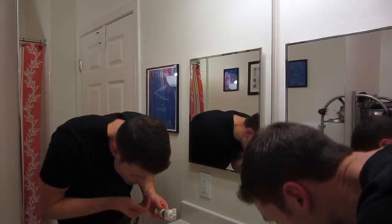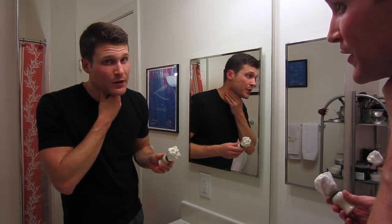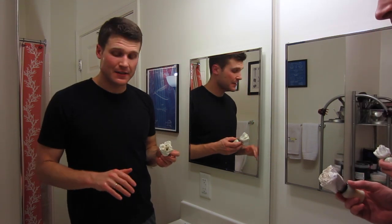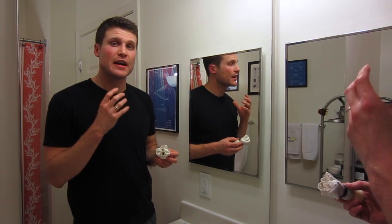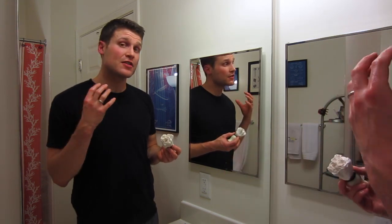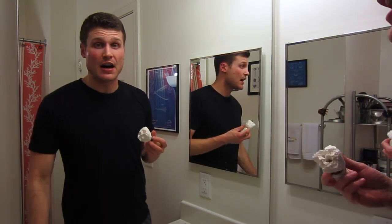I'm going to add a little more water to my facial hair. You've got to hydrate your face before you shave. I always shower before I shave — 100% of the time. It's a great way to clean out your facial hair, get any debris and oil off your skin. You hydrate the hairs on your face; they absorb water, they plump up, and it makes them easier to shave off.